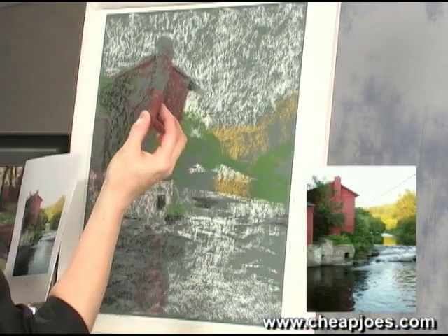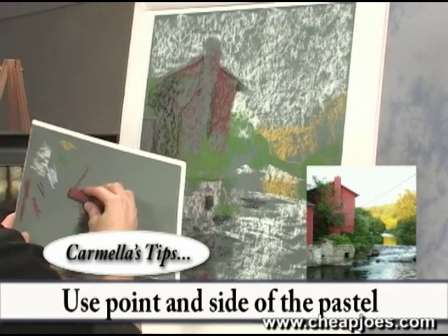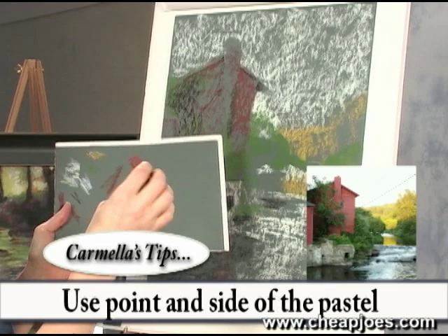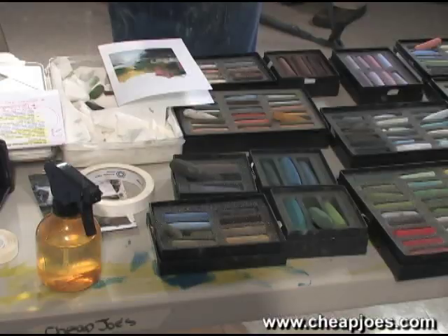The other thing: I want to use both the point of my pastel and also the side. That's very important. You want to get that variety of marks — don't always use the point and always use the side. I do both, and it gives you a better range.